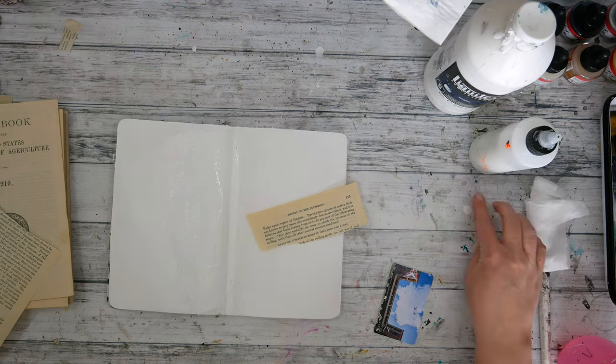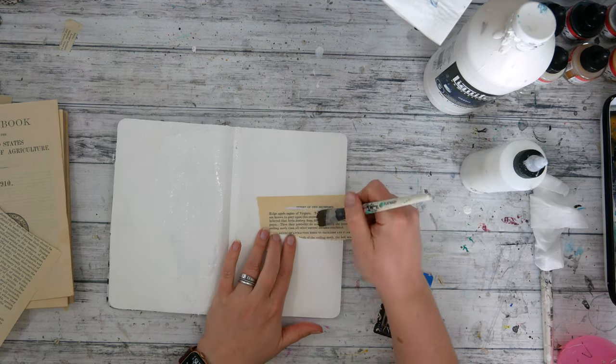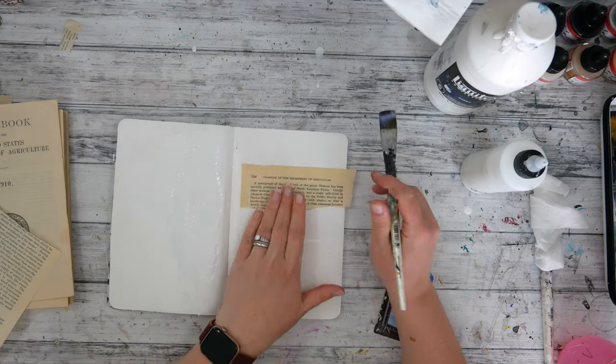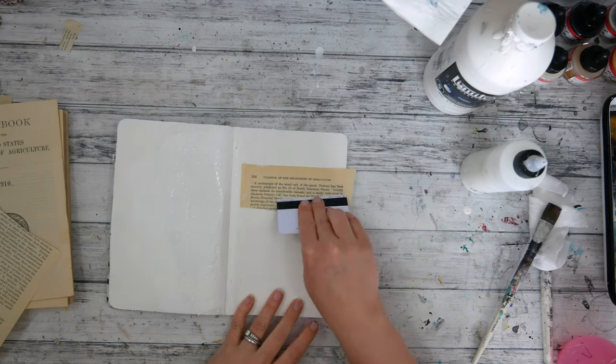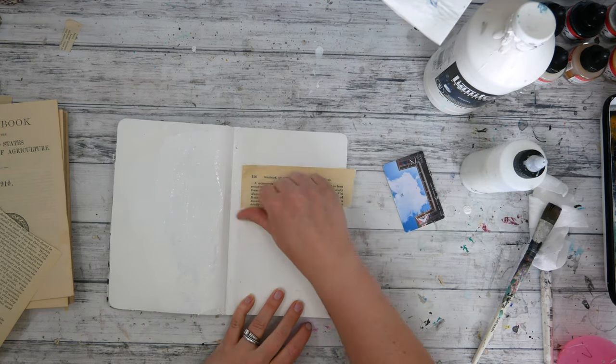Hey artists, welcome to the April edition of Mixed Media Menagerie, a little collaboration between Laura, Erin, myself, and a guest artist every month. As you saw a few seconds ago, this month we are using coffee or walnut stain, vintage colors, and a photo transfer.